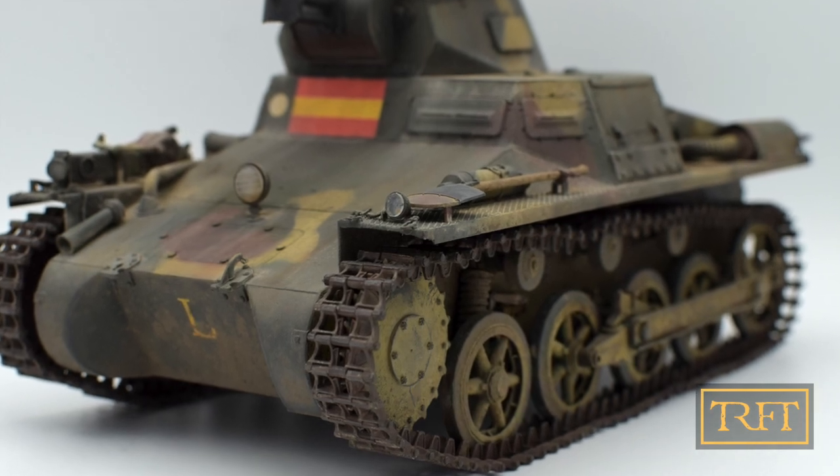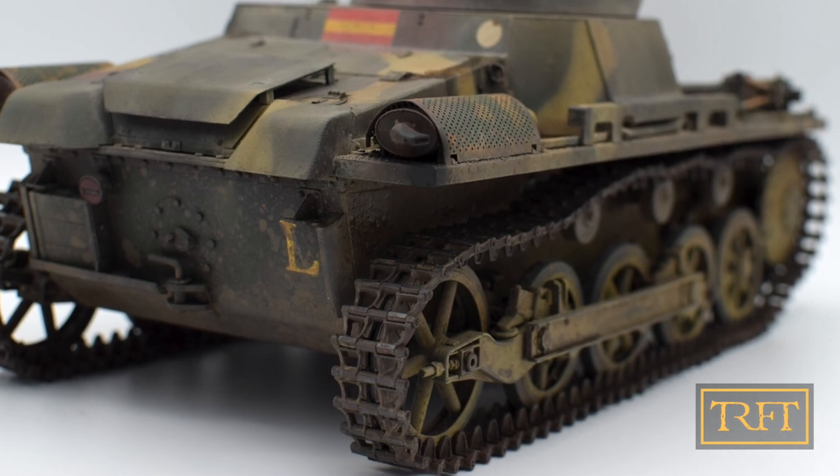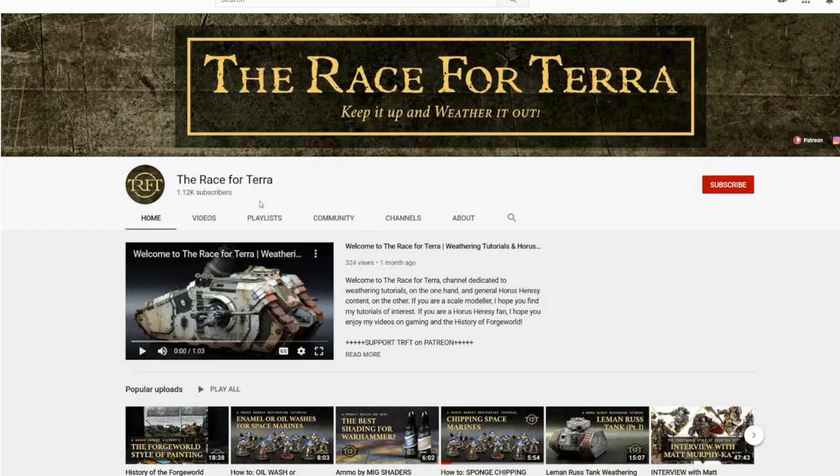Hello everyone, what's up? In today's video we will see how easy it is to paint and weather workable tank tracks with just a handful of products. Whether you are a wargamer or a scale modeler, if you want to learn more about weathering, start now by subscribing and clicking the bell.